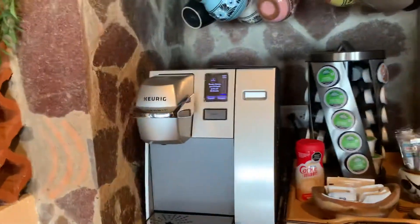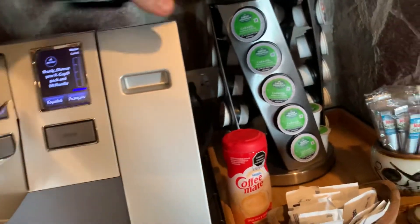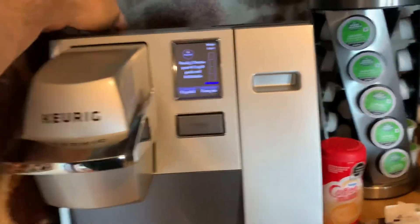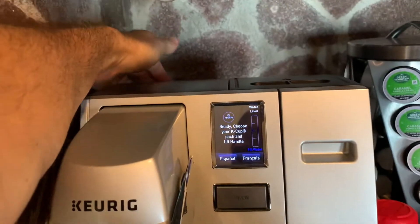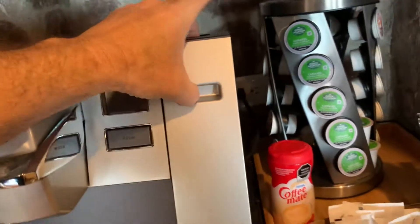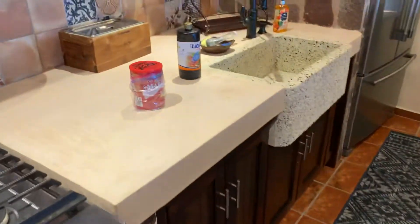The coffee maker is right here. Here is the reservoir. When you come in, the power is going to be off — the switch is in the back left, just flip it. You'll need to fill it: pinch these two areas, lift up, carry it over and fill it with water from the counter.